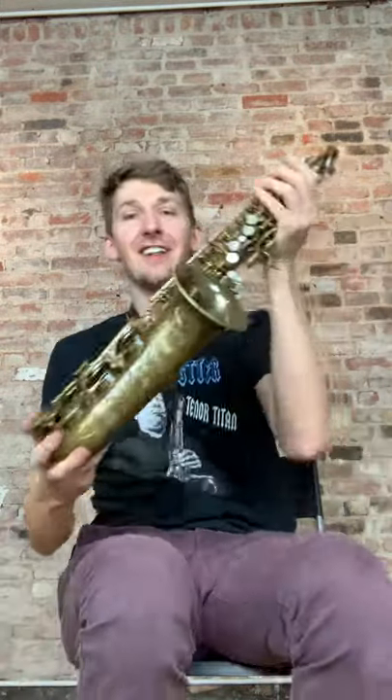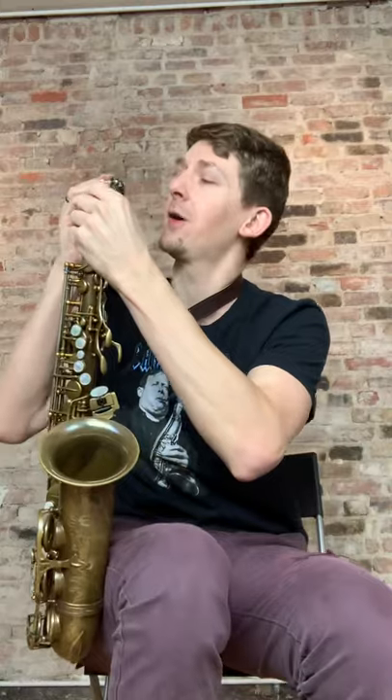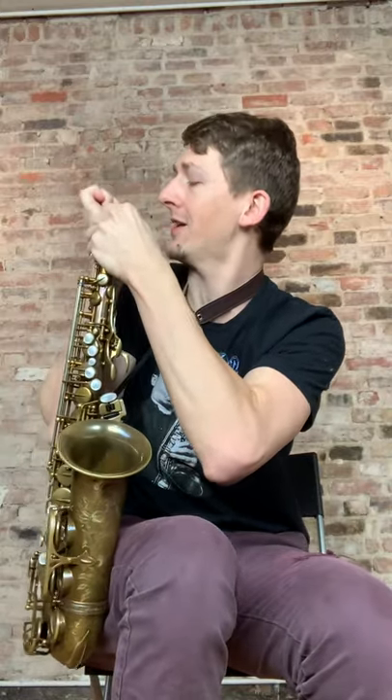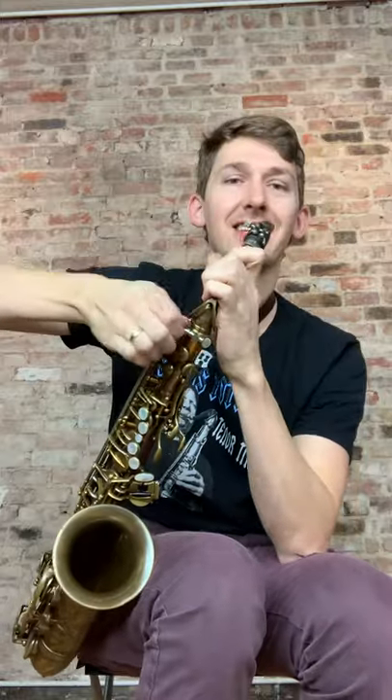Trying to play somewhat similar things on each one, doing the best I can. The Woodstone is the final in this modern lineup. Hopefully we can keep this video short enough that you guys can track through it and determine which one you like the best. Which one do you think sounds the best?